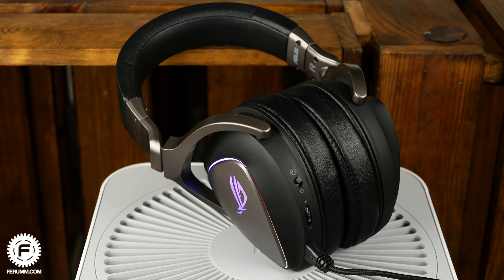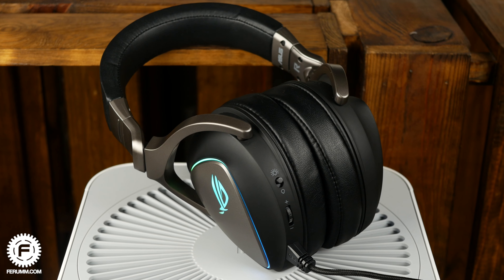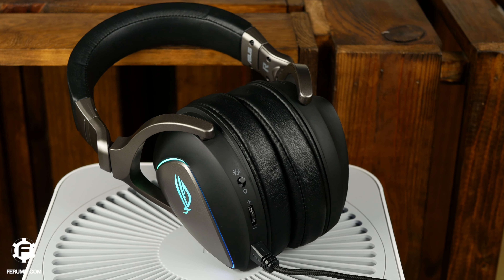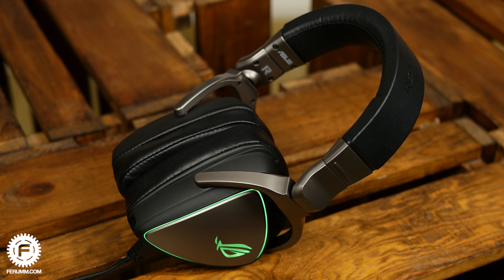You might ask why a wired headset has a built-in Sabre chip. The answer is logical: not every PC or laptop has a decent sound card, so the headphones essentially compensate for that potential drawback. As for the sound, it didn't surprise me, to be honest. Knowing the specs, I was expecting a dry sound with aggressive treble and a V-shaped frequency response — and that's roughly what we got.